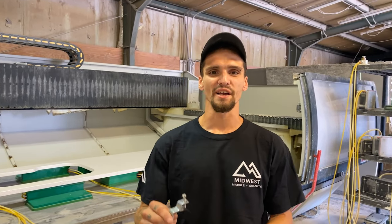Hi guys, today I'm going to explain our clip systems for our vanity and kitchen sinks. This clip right here is what holds the sink to the bottom side of your stone. I'm going to have Will over here cut a groove into the bottom so I can show you an example of how these clips work.